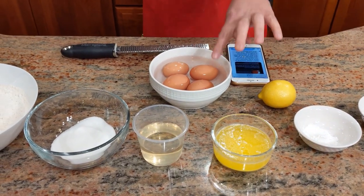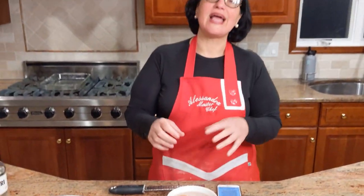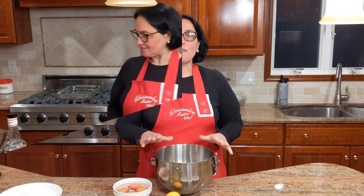Since I decided just about 20 minutes ago to make these, I pulled the eggs out of the fridge — they're cold and you need room temperature. What I did was fill a bowl with hot tap water and put the eggs in. Now I'm sure my eggs are ready to be used. Do not put boiling water, otherwise you're going to end up with hard-boiled eggs.